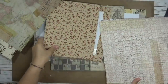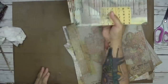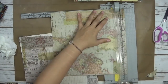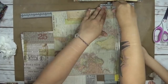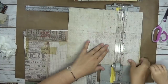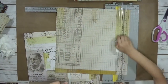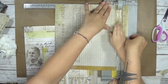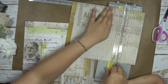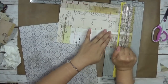What we're going to do now is put the inside covers in. I've selected the pages I want for the inside covers and I'm going to cut them down. My son is going to help me with this.